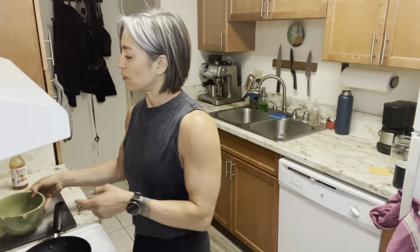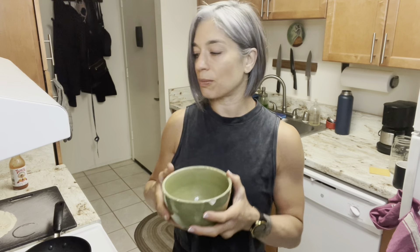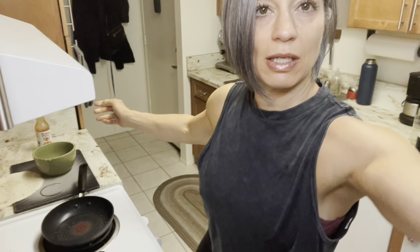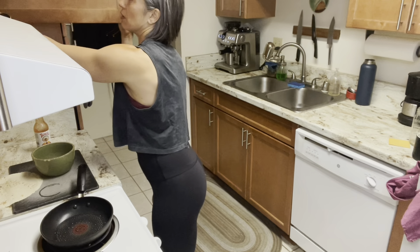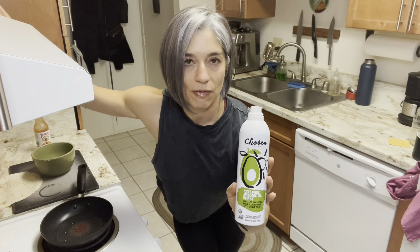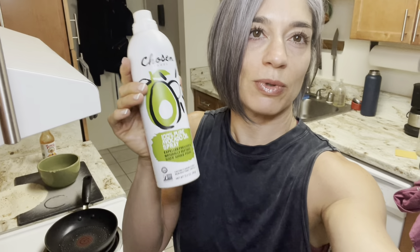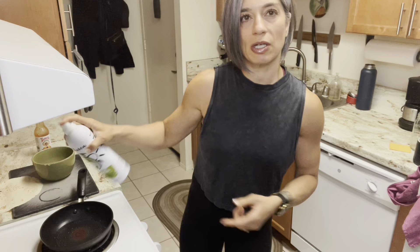For my meal plan, I've got three egg whites here with a little bit of salt and pepper, and I'm going to put this in the pan. I used a little bit of olive oil spray. When I use this olive oil spray, I don't put it in my meal plan, but I do leave a couple extra grams of fat to spare for when I spray the pans.